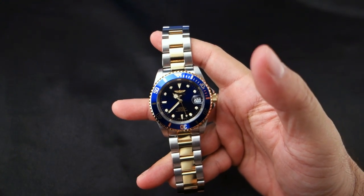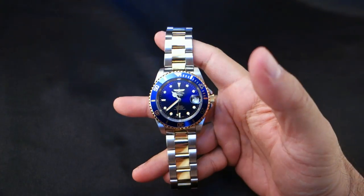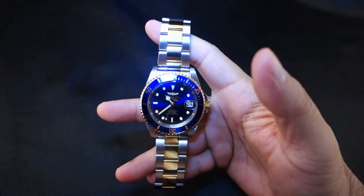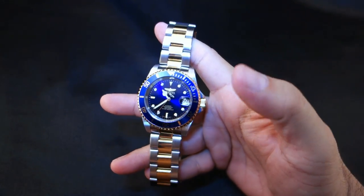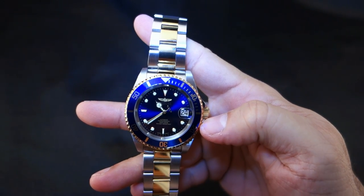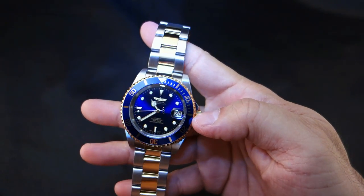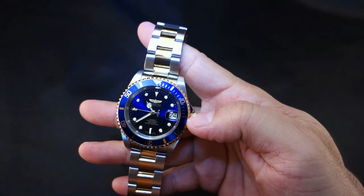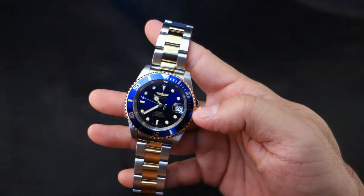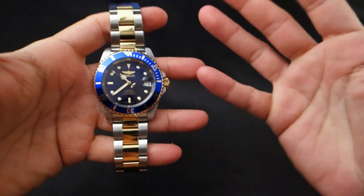Let me show you the blue dial. I'm going to fight the glare monster temporarily — I really want to show this blue dial in the right lighting. It is just brilliantly blue. If you go somewhere with a lot of recessed lighting or track lighting, oh, this watch is just stunning.